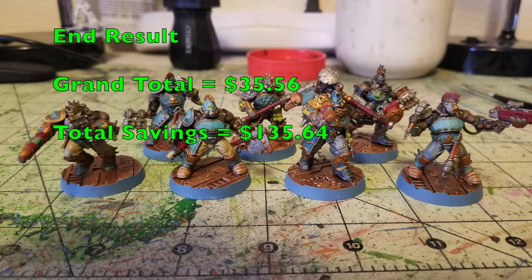we're going to show you how to cheaply as well as quickly paint up a gang of Goliath gangers for Games Workshop Necromunda. As you can see in this photo, this is what the end result will look like for this gang. Using our cheapskate method, assuming you're buying everything for the very first time, it's going to cost you a grand total of $35.56 to paint up your gang.